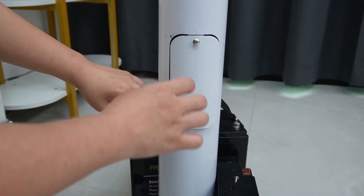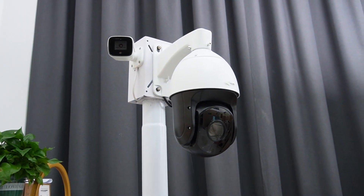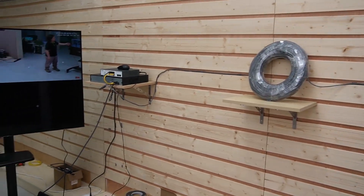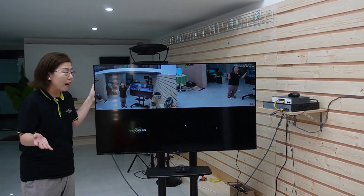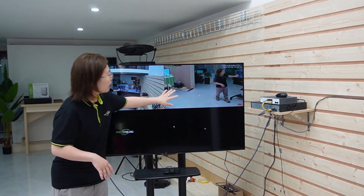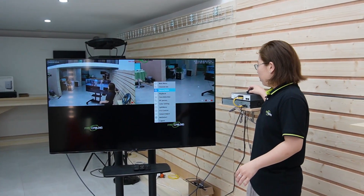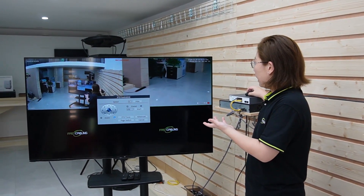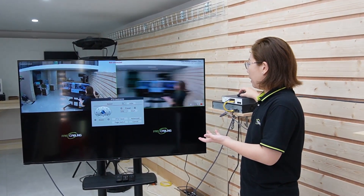Our PTZ camera and bullet camera are now getting the power that they need. Looking at our monitor, our cameras are already working and showing live video. We have broad coverage, and we can zoom in or out on our PTZ camera. I'm going to show you by using the PTZ control — as you can see, I'm zooming in and out. You can also pan, tilt, and zoom.